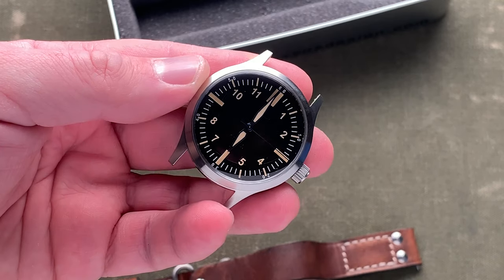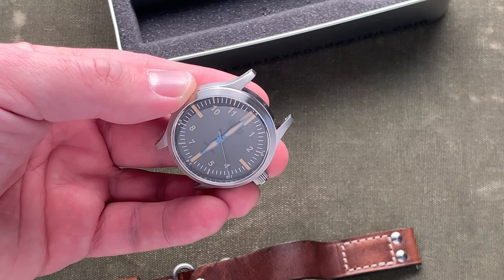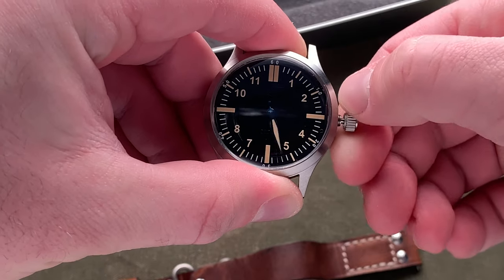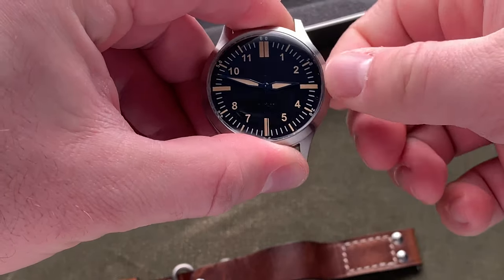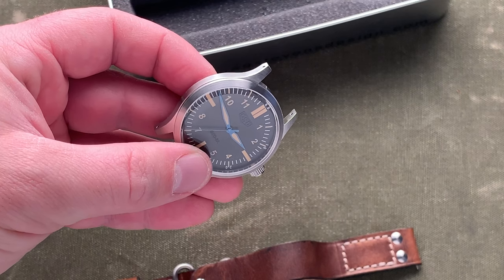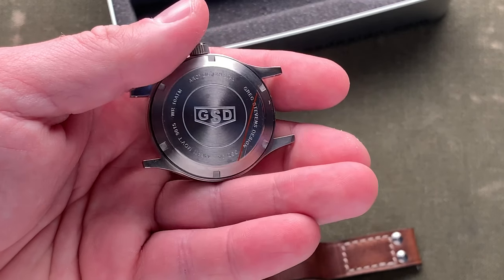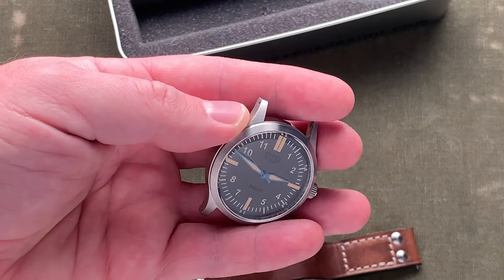What we're looking at here is a 42 millimeter aviator style watch. You can see the blued steel hands and the vintage loom markers with the numbers at the hour. Good action on the crown. You can see the branding on the dial is kind of an embossed logo with the model number at the bottom. Flipping it over, you see Greg's logo. It does have an acrylic crystal to give you that really vintage, reflection-y feel to it.